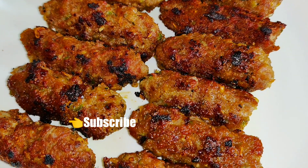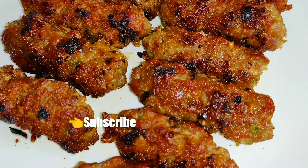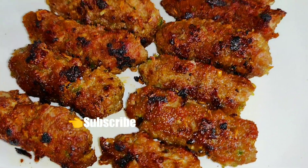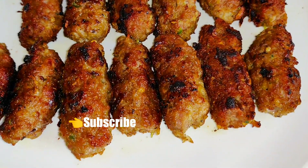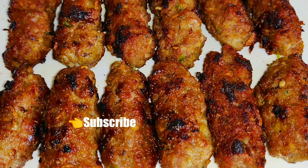Please try this recipe. If you like it, let me know in the comment section. Please like and share this video. Don't forget to subscribe to my channel. Thank you so much for watching. Take good care. Bye.